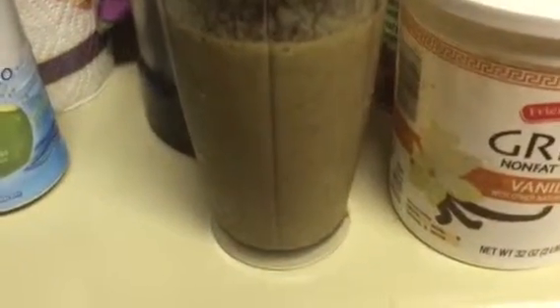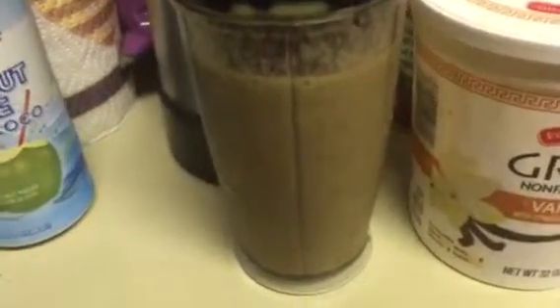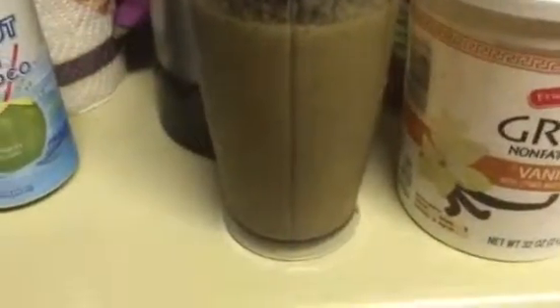Blueberries work really well, blackberries, raspberries — any kind of berry that has a really strong flavor. Do the kale like that first and it just totally kills the kale flavor.